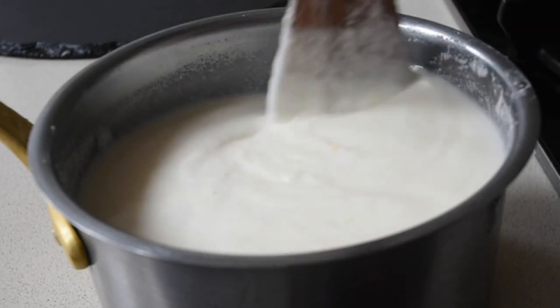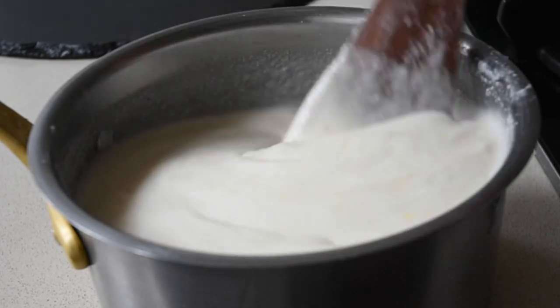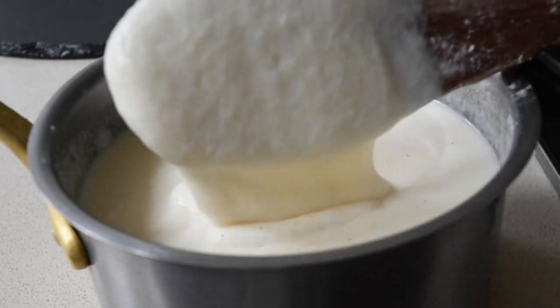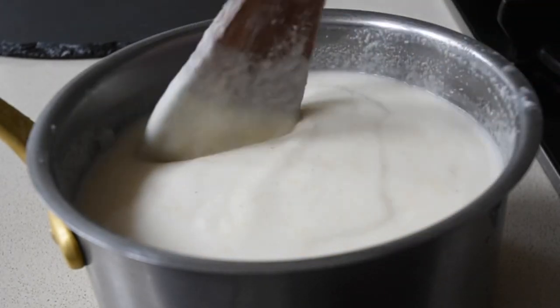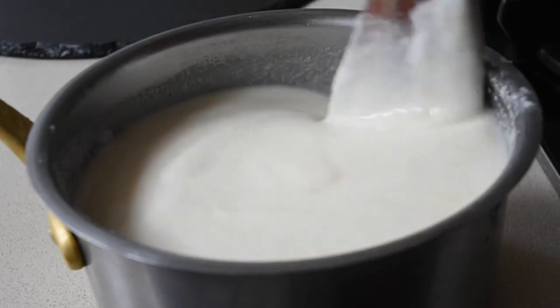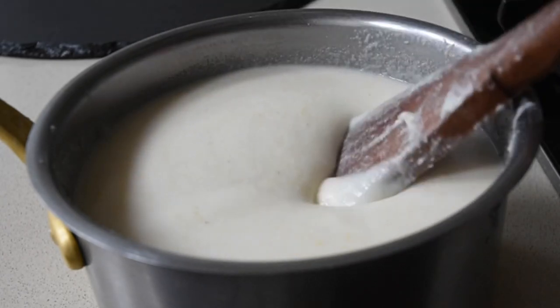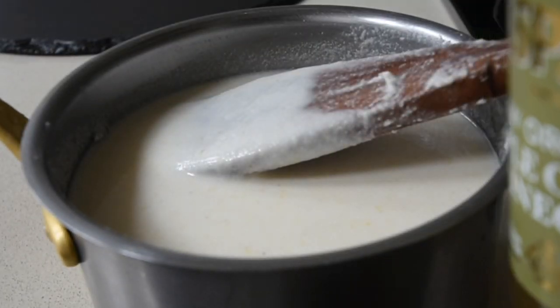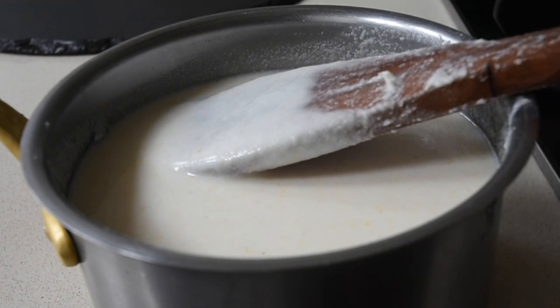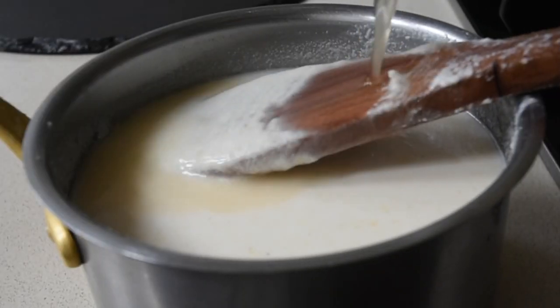Now that I'm mixing everything and I've achieved that beautiful thick consistency with no lumps in sight, I'm happy to move to the next stage. If this is your first time, you're welcome — thank you for tuning in. I hope you enjoy this recipe. If you do, please give it a thumbs up, leave a comment, and share with your family and friends. So now the pièce de résistance — apple cider vinegar.